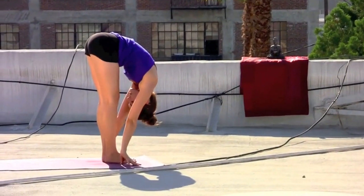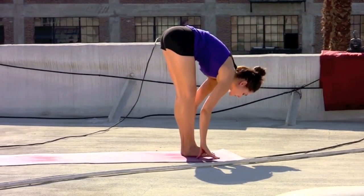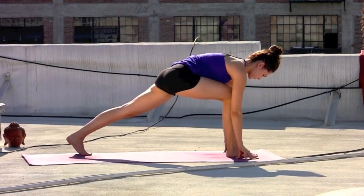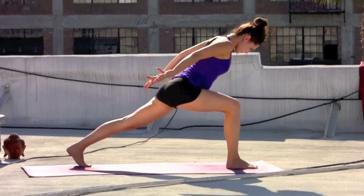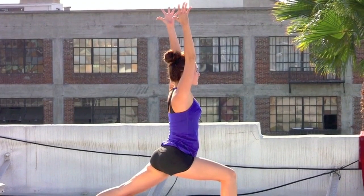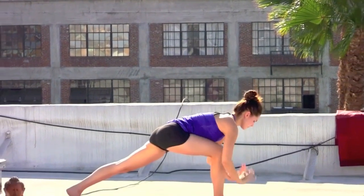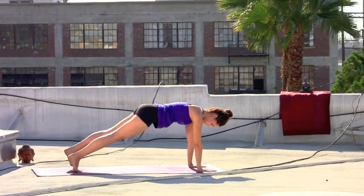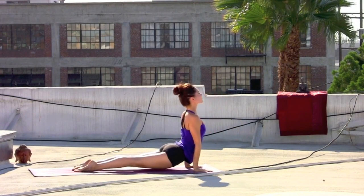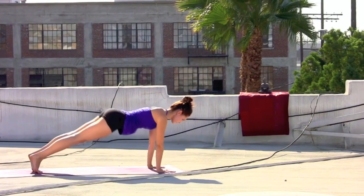Exhale, dive into forward fold, straightening the legs. Inhale, glancing out. On the exhale, fingertips to the mat, step the left foot to the back of the mat — crescent pose, right foot forward. Inhale, rising up, biceps by the ears, palms face each other. Take an inhale at the top. Exhale, hands to the mat, through the vinyasa — right toes step back, elbows hug in. Inhale, lift the heart, cobra or up dog. Exhale, press the hips back — downward facing dog.